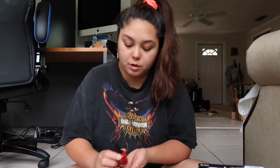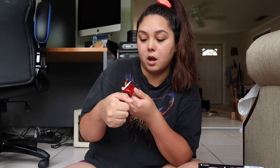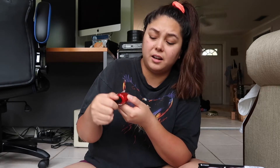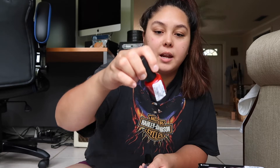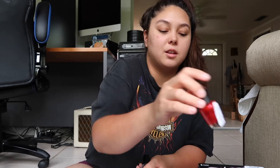I grabbed two nail polishes. I got this OPI polish in the color Give Me a Lido Kiss — it's like a bright red. It has a little bit of a satin finish, a little bit shimmery but not like glitter. And then I got an OPI top coat. I love OPI.